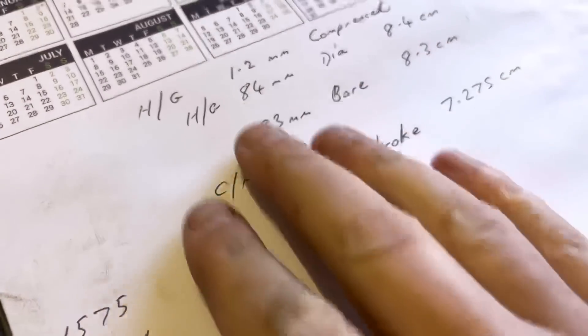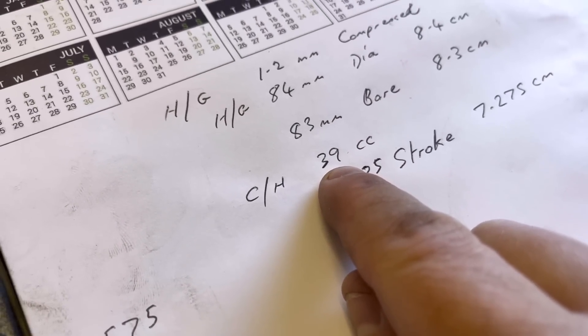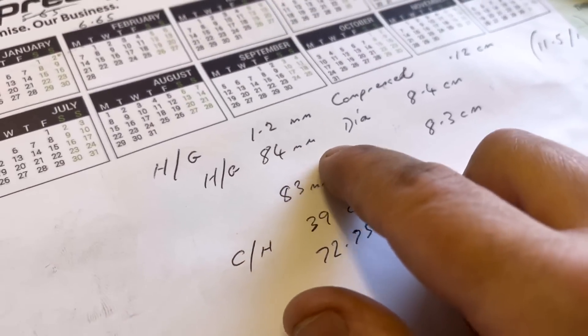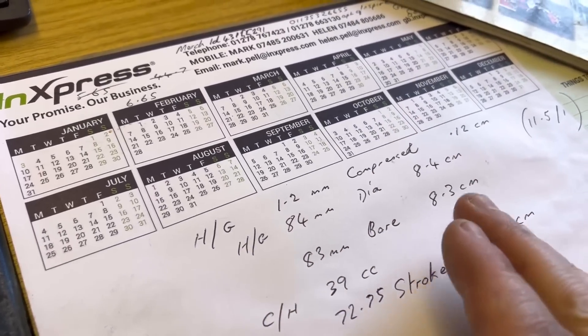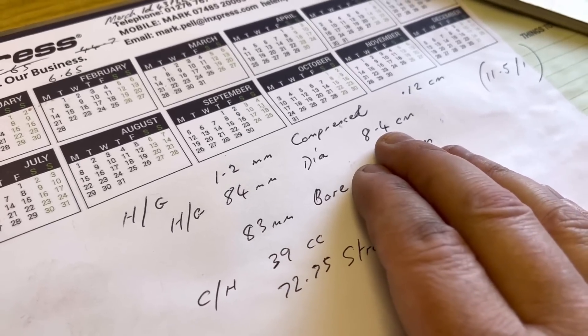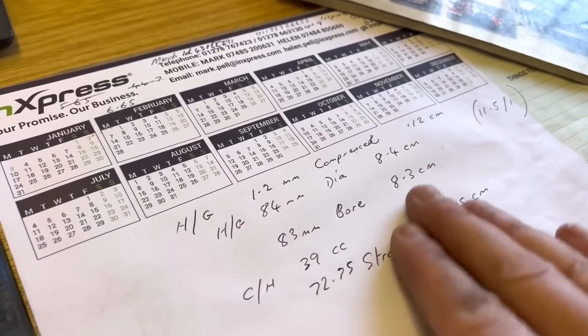If you watched a couple of videos back, you would have seen me work out the volume of the cylinder head - I injected paraffin into the combustion chamber with the valves, springs, and spark plug in, using a perspex plate. We found that the cylinder head is 39cc at the moment. We know the head gasket diameter is 84 millimeters, which is 8.4 centimeters. We need to find the area of that gasket first, then the volume.